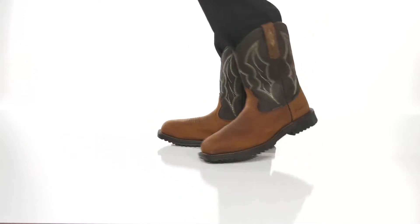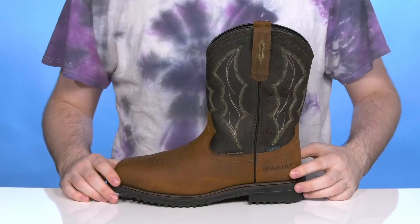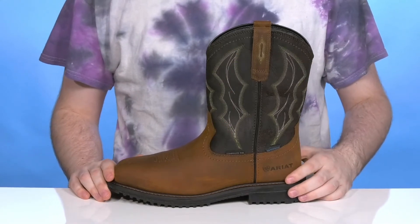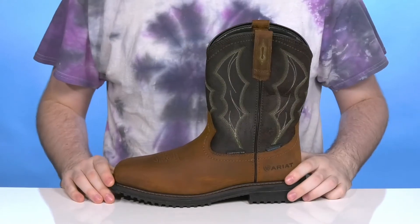Show off some great cowboy style in this very reliable and protective silhouette from Ariat. It features a waterproof full-grain leather upper. It's seam-sealed to keep moisture out and it's going to help wick away anything on the inside to ensure that you're always dry all day.